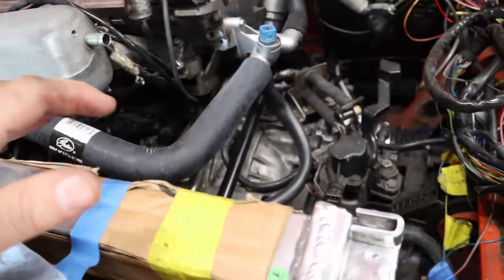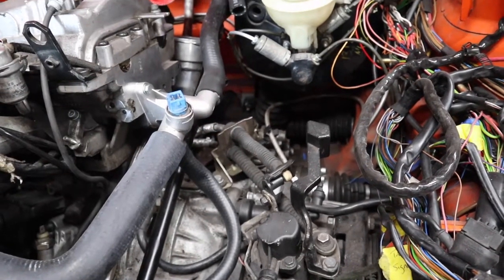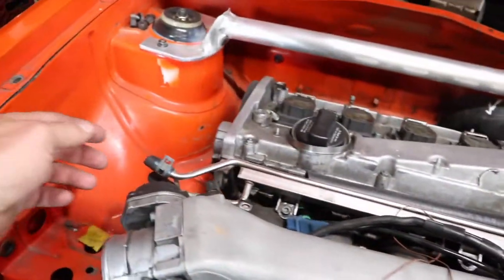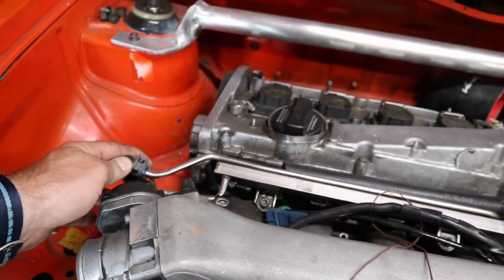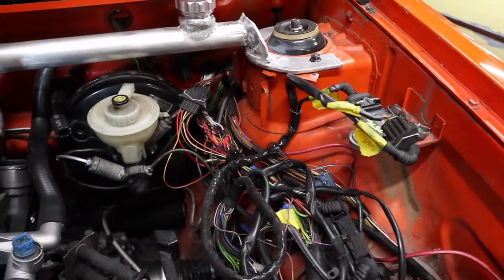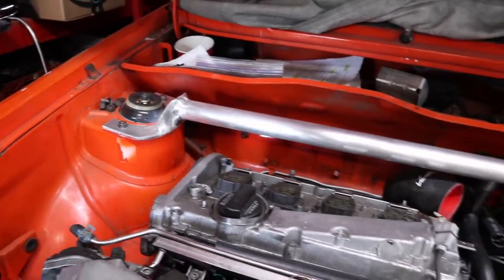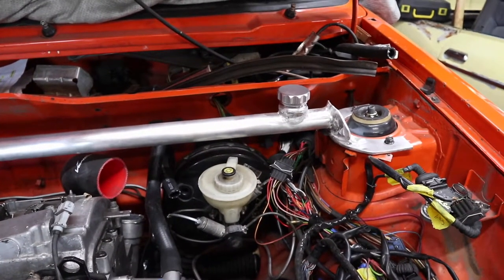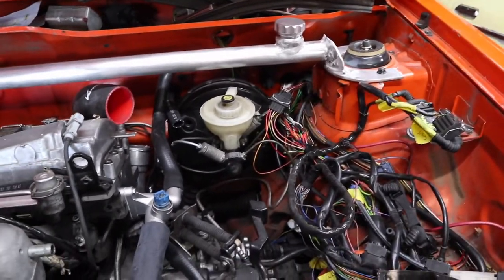I need to bleed the clutch line and bleed the brakes. I still need to get fuel lines up into the engine compartment — that's not done yet. I also need some way to relieve pressure on this coolant stress bar that I made, because I can't just have it pressurize itself and never fill up with overflow coolant.